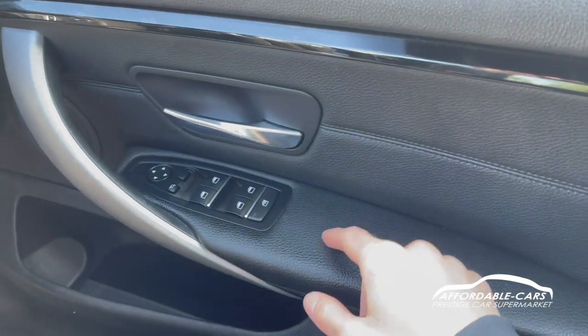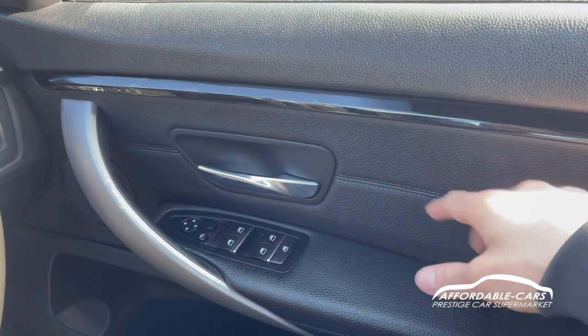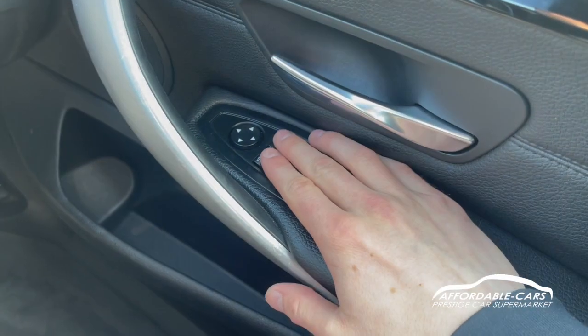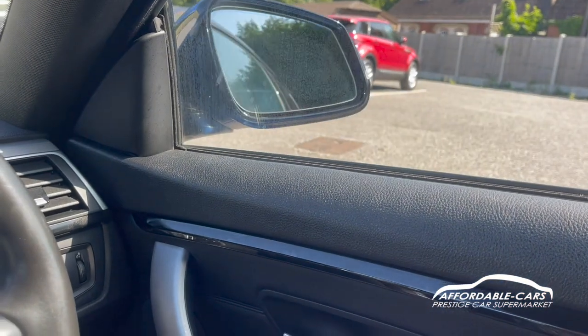Going down, you have your fully electric automatic windows with the ability to lock the rear windows, and a nice full leather door card with stitching going through to match the interior. You do have electric wing mirrors, and they also fold electrically — just push this button and they'll fold in, which is great.